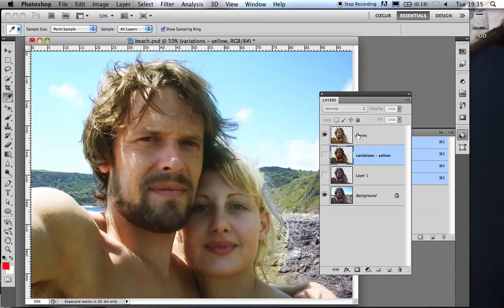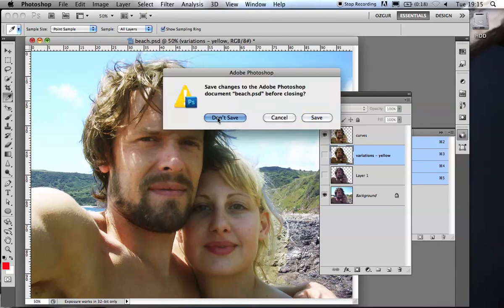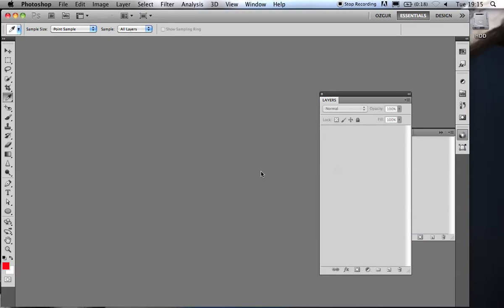So that's another kind of retouching. What I'd like to do is call the break a little early, because the next section is going to be a little longer than half an hour. So if we take our break now — you have a 10 to 15 minute break, and then back to your seats.